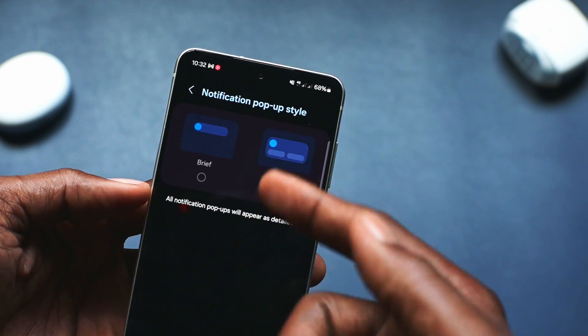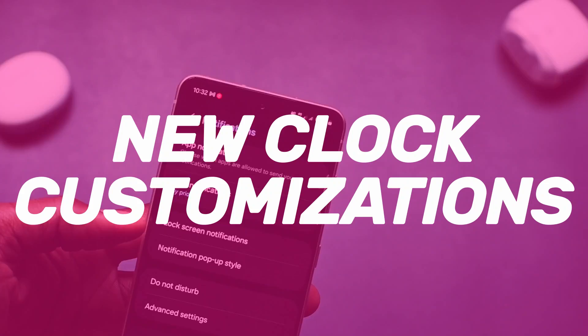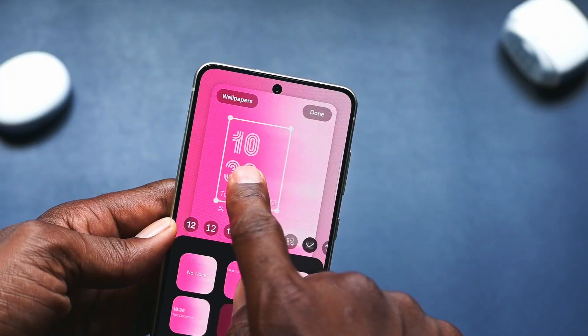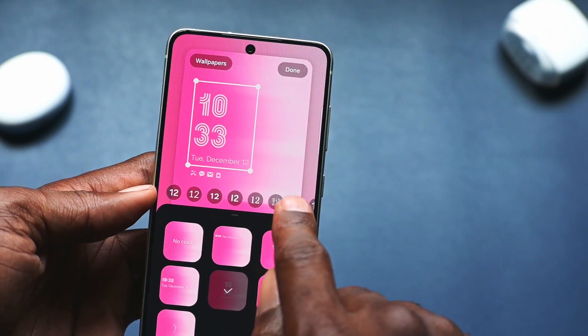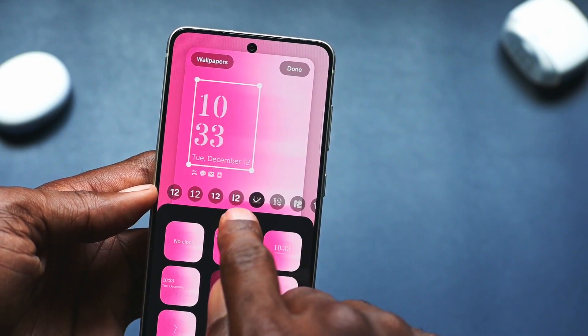The clocks on the lock screen can now be moved around, and you can also change the styles and colors — similar to what you can do on iOS. You certainly know where they borrowed that from.